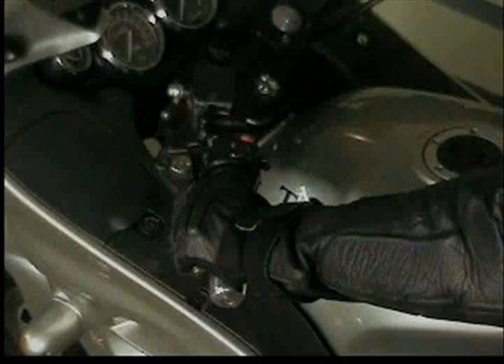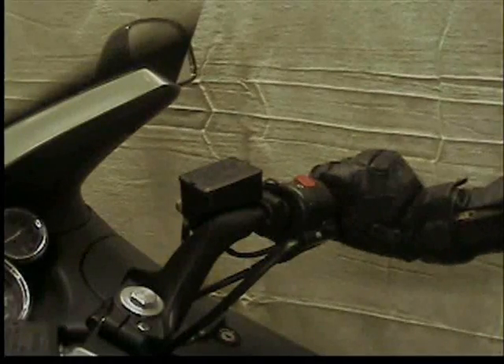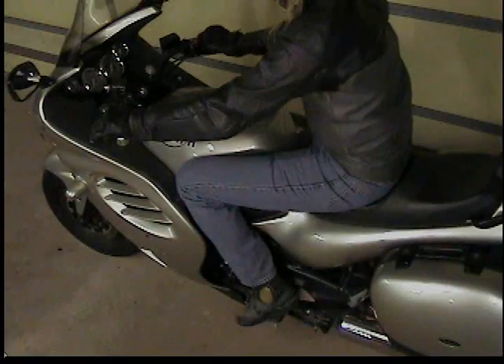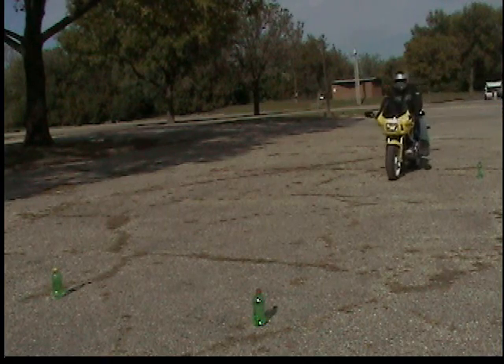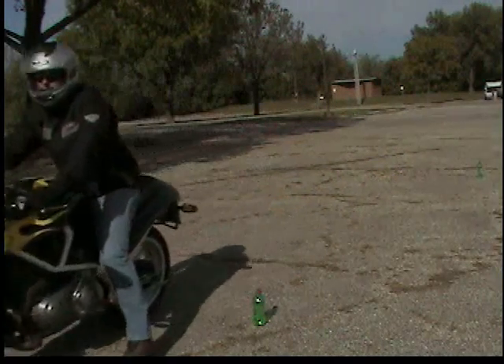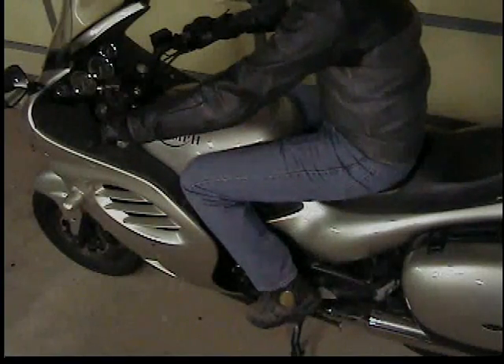Remember: slip the clutch as you open the throttle to get moving. When it's time to shift, it's close, squeeze, lift, slip, open. Stopping is in with both hands and then down with both feet, putting your left foot to the ground first. Practice it that way — hands then feet, left foot to the ground — all the while looking up at a target well ahead.